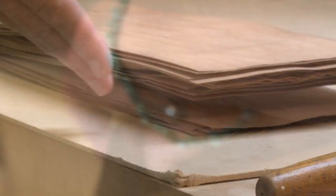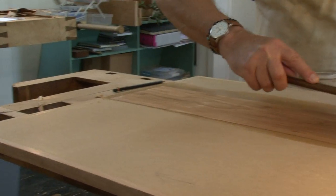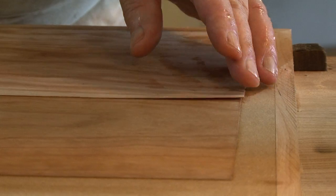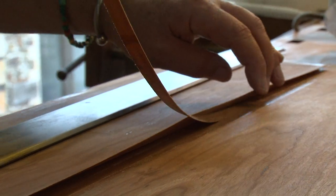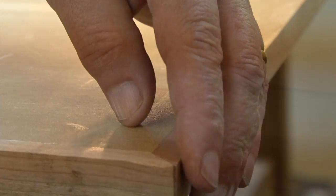What this DVD is all about is how you lay those veneers, how you prepare the groundwork, how you lay a veneer and joint another veneer up to it, nice and clean and tight.